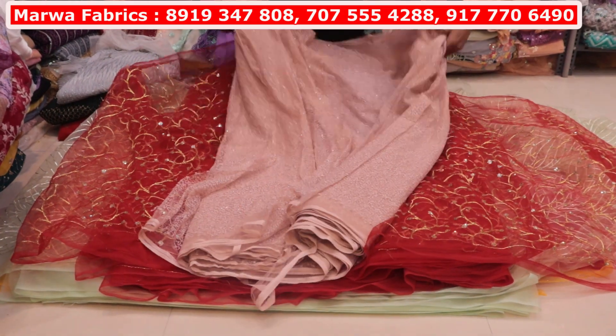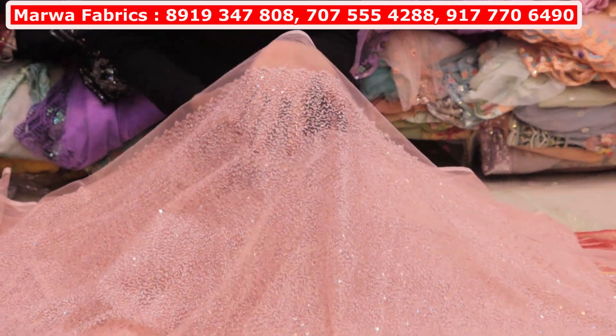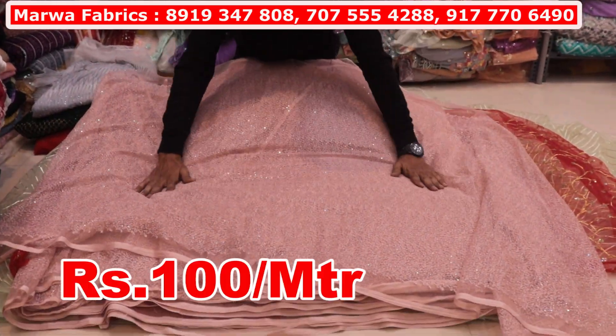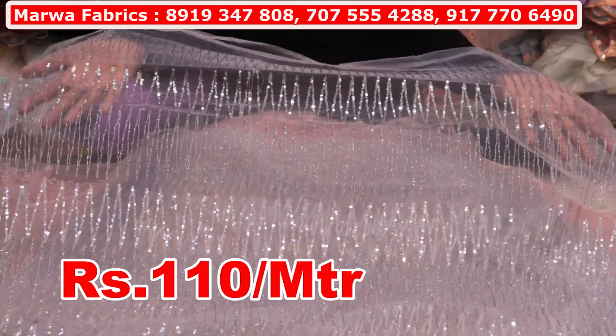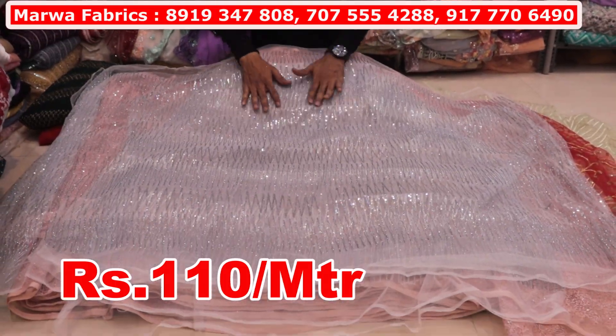This is an import knit — it is a Chikankari. It is soft and shinable knit. In that we have the Chikankari. This is 100 meters width. It will be 20 to 25 colors available. You will get 12 to 15 colors available in this area — you will get 110 rupees per meter. In this area it will work a little further. This will be genuine.